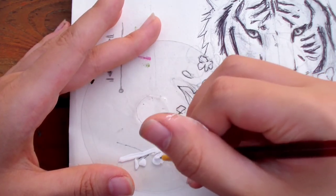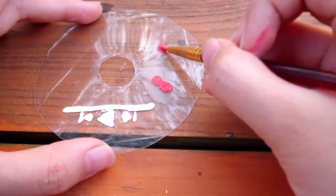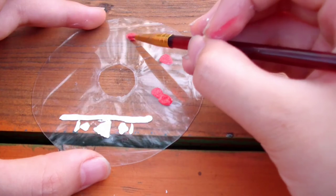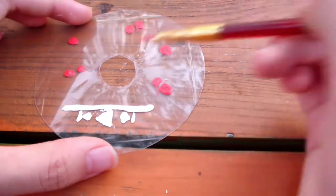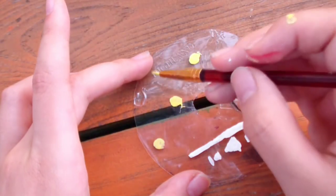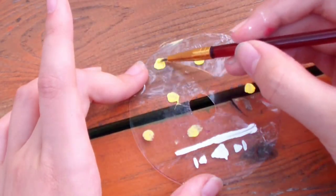This playlist button kind of reminds me of those Spotify glass paintings. When painting, make sure you use a dabbing technique like this so that the brush strokes don't show through. And remember that when working on the back side, you have to work with the topmost layer first — that means I'm going to do the yellow circles of the flower before the white petals, because the yellow is on top of the white petals.